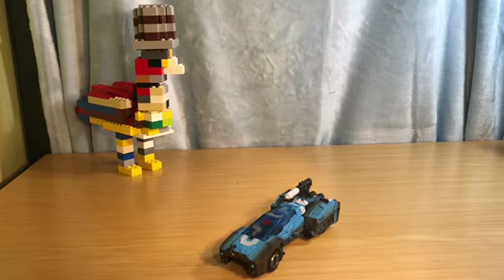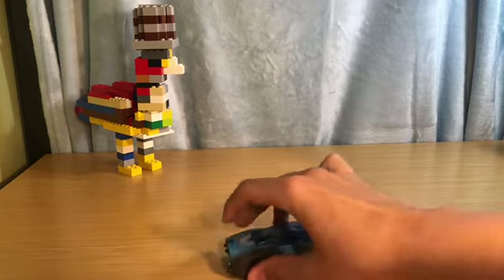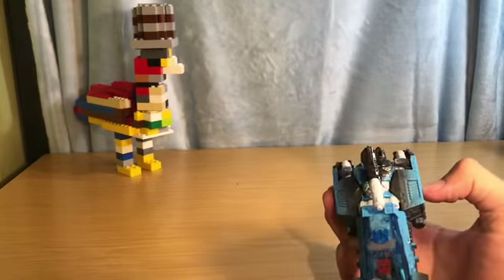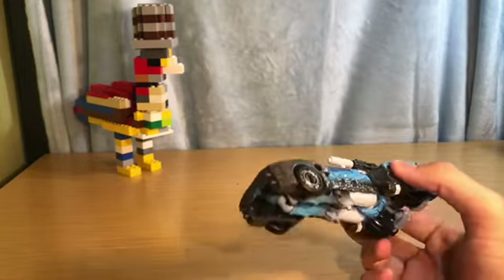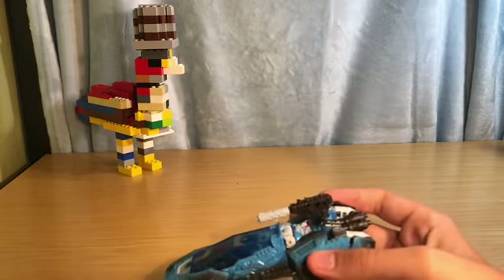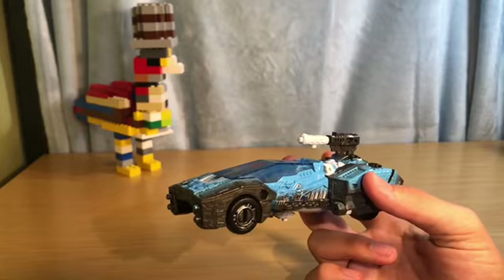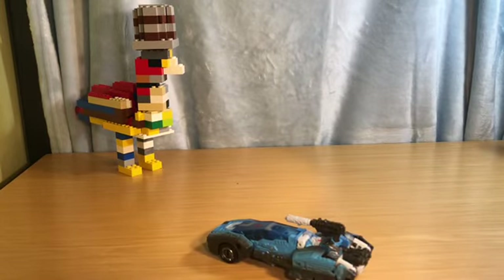I don't really have many complaints about this figure other than what I already went over. That's all for Netflix Siege Chromia. I wish I had gotten the original but this one looked cooler, and it turns out it's a piece of Teletran, which I didn't know. I'm probably not collecting any more Netflix ones unless I feel like it. Thanks for watching, hope you enjoyed — goodbye!